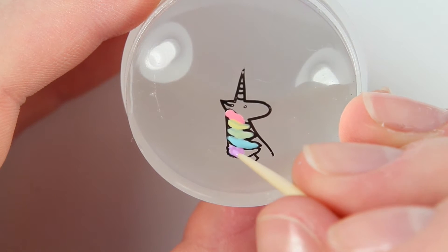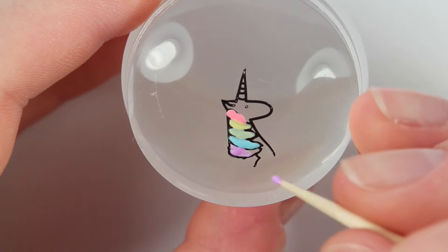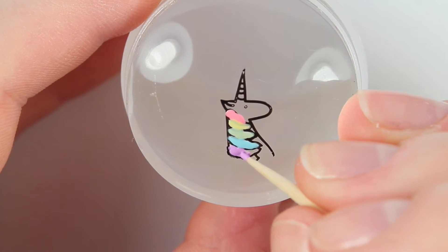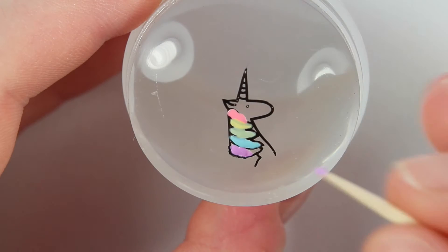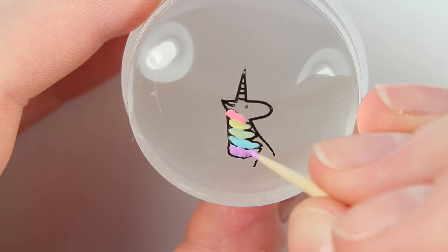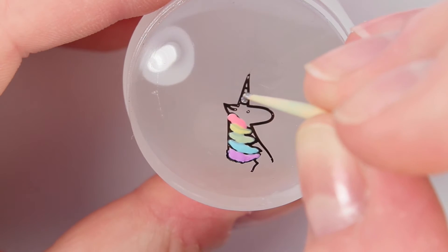I'm just taking a toothpick and filling that in because it's a very small area, so you want to be careful. Definitely use a toothpick because it's got a smaller point rather than a dotting tool — you could use a dotting tool if you have one small enough, but I liked my toothpick.